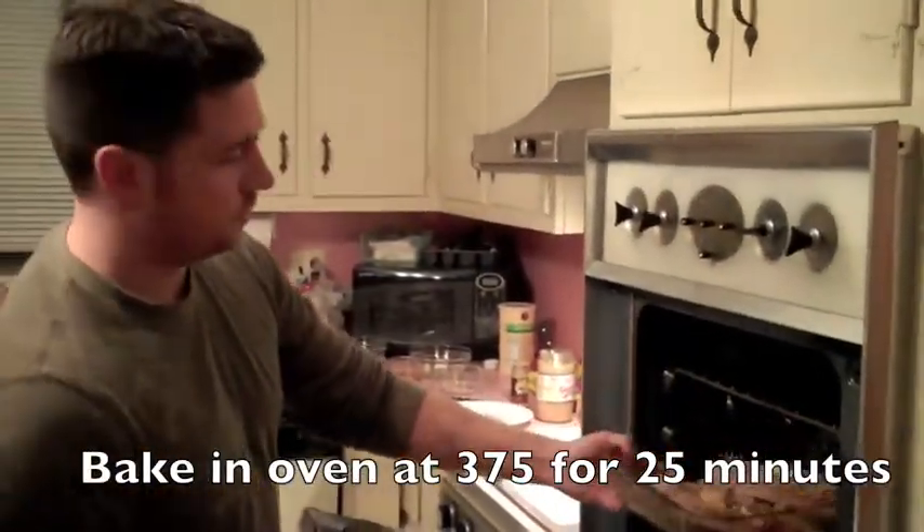All right. We're just going to throw this right in the oven — 375 degrees, 25 minutes. We'll see you back here in a half hour.